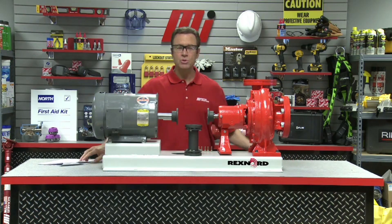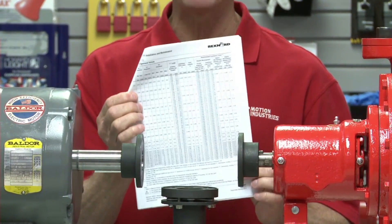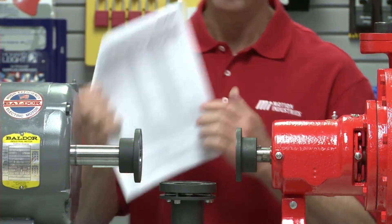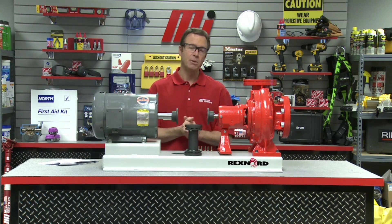In addition to the tools, it's important that you have the manufacturer's installation instruction manual as well as any additional drawings or manuals provided with the coupling, because it's going to contain values that you'll need to reference.